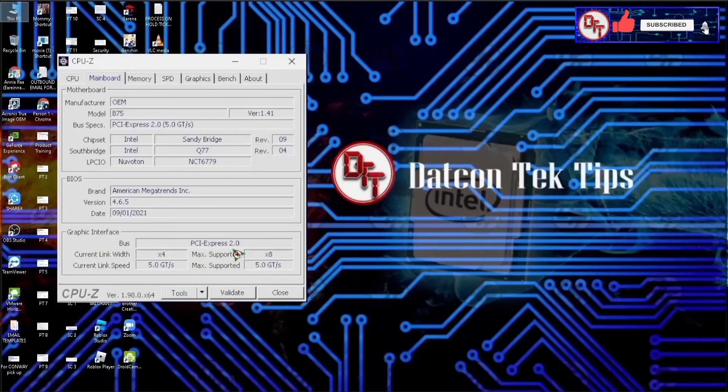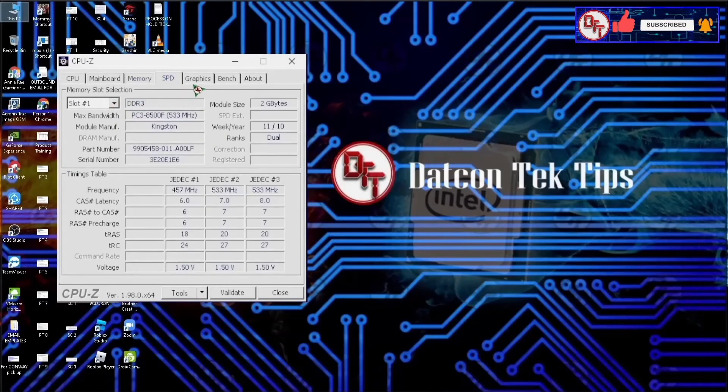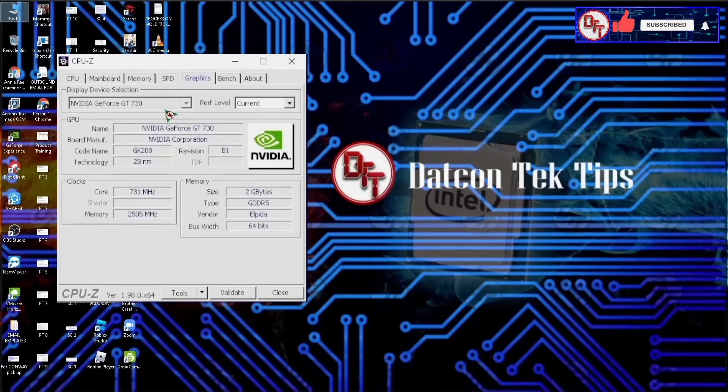Okay guys, it's working! I'm going to test this for games and other apps, and I'm going to do another video on this motherboard testing the M.2 to see if it is working.